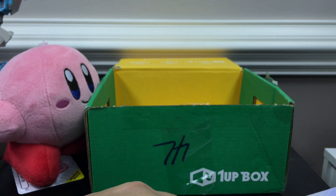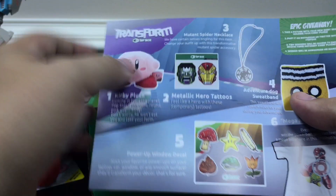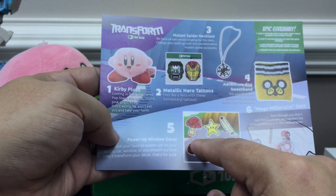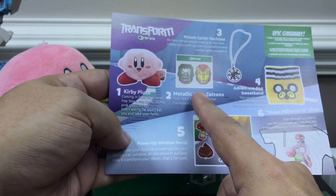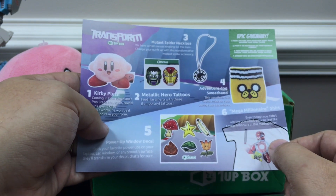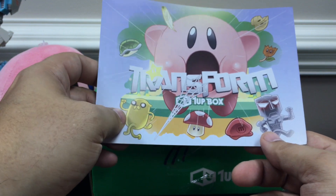And of course you get the little Transform card with the rundown of everything in it: Mega Millionaire shirt, some power-up window decals, the Kirby plush, hero tattoos, Butan spider necklace, and the Adventure Dog sweatband. So yeah, there is the Transform-themed 1UP box for February 2016.